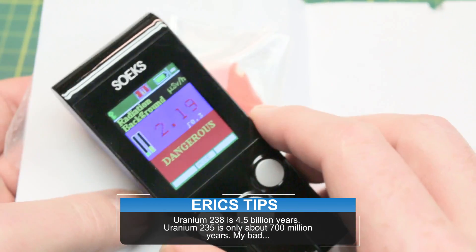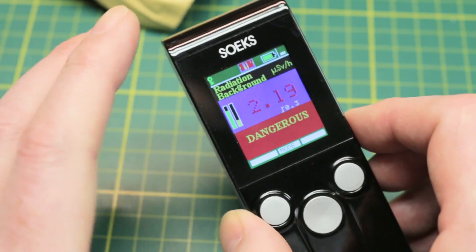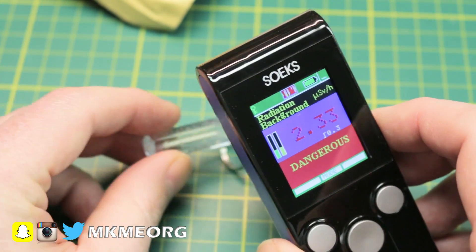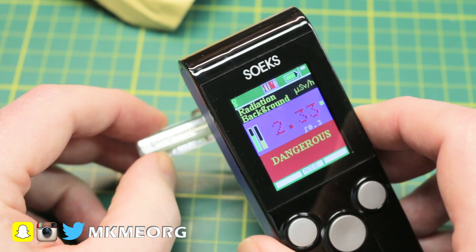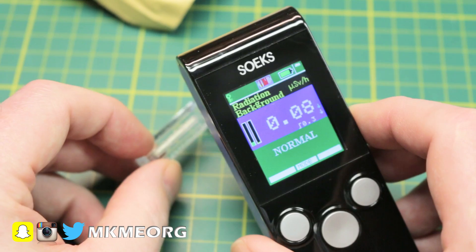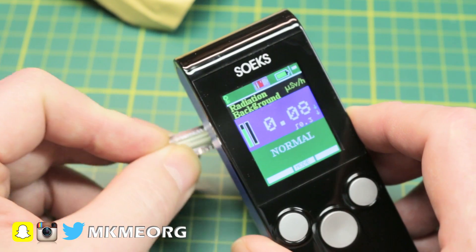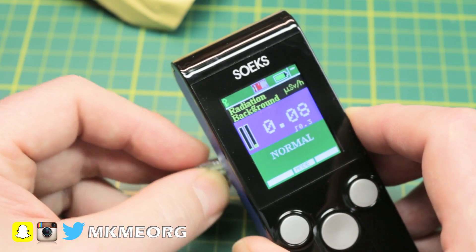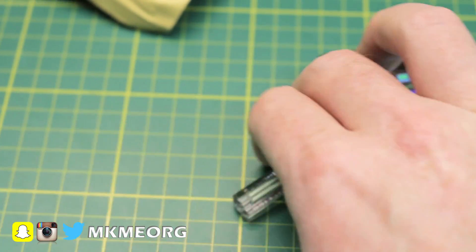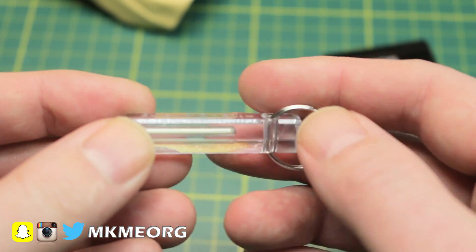Long story short, it shows us that our dosimeter is indeed working and we can measure. Once we let that settle back out to ambient background, we repeat and we're not getting anything out of the keychain. Some of the reports saying these things are giving off large amounts of radiation I think are a little false. We're right back to normal background — 0.04 to 0.08 is totally reasonable — nothing coming out of that.